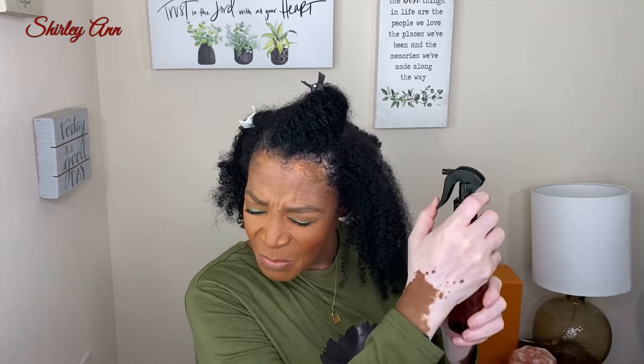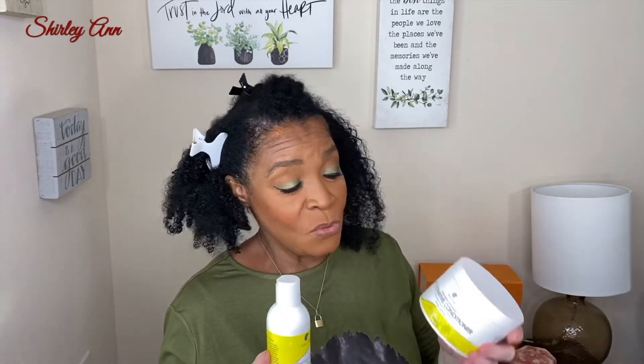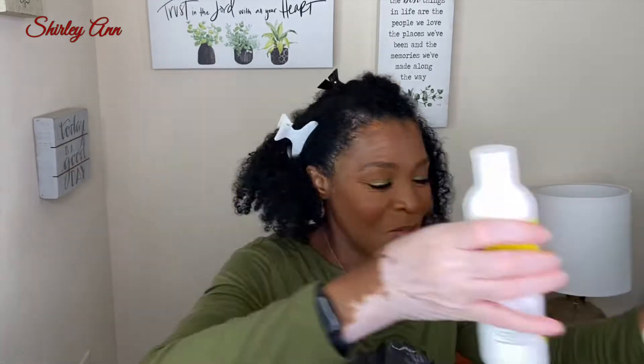I'm going to be reviewing and testing the Kinky Tresses hair butter and hair milk — the avocado infused hair milk and the coconut mango butter. This will be my first time trying these and I'll give you my honest opinion. I've already shampooed my hair with the avocado infused shampoo and I used the restorative avocado infused conditioner. I did a video on those — I love those two, I really do.